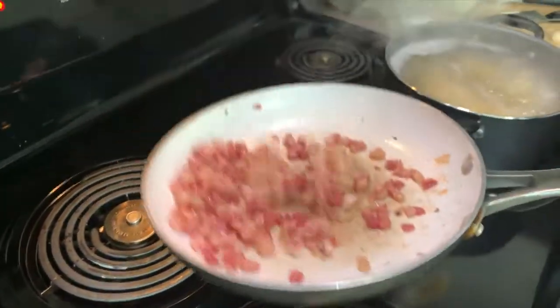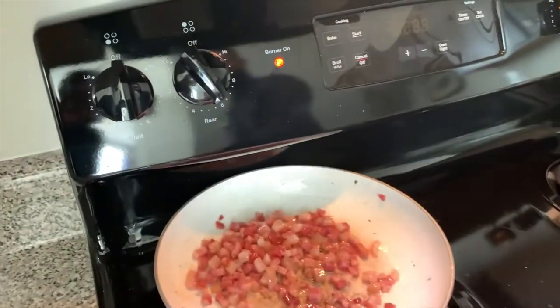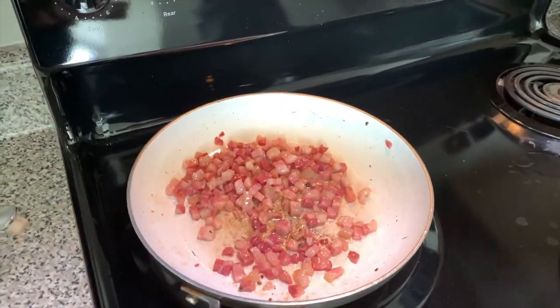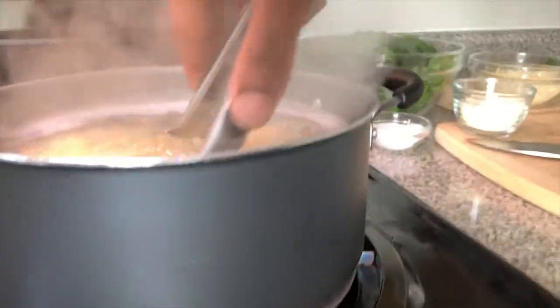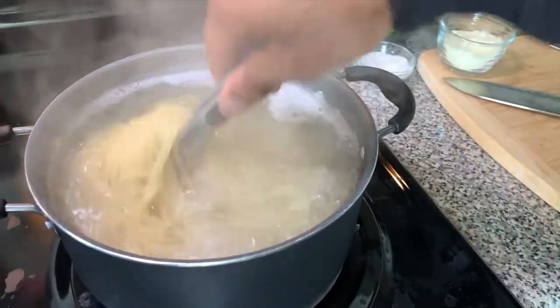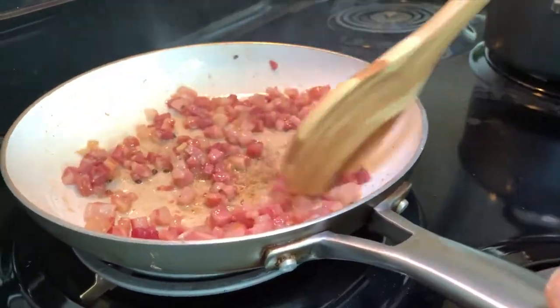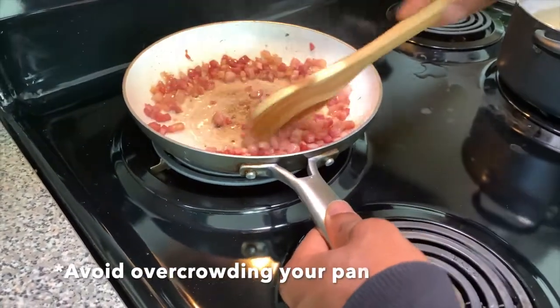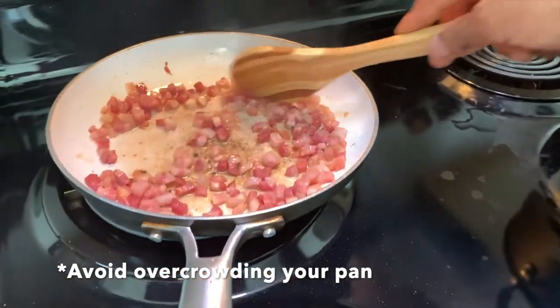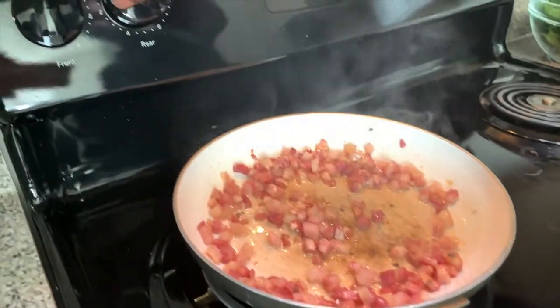You want to make sure that when you're cooking your pancetta, it's evenly cut. The more evenly cut it is, the more evenly it'll cook. Push away, pull back. Turn the heat up to about medium to medium-high. Depending on how much pancetta or bacon you use, however much is in the pan will determine how long it will take to cook.